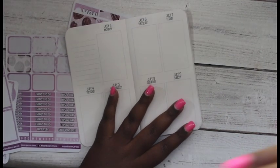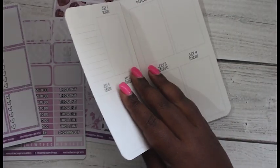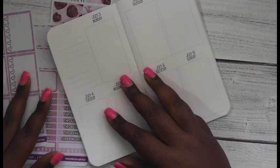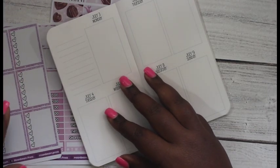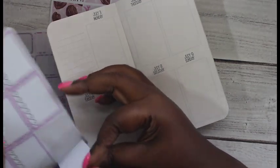Let me zoom in a little bit. I am using this kit from Moonbeam Press, which is my friend's shop — her name is Melissa and she isn't really open. She gave me this kit at a meetup and I'm going to use it today.